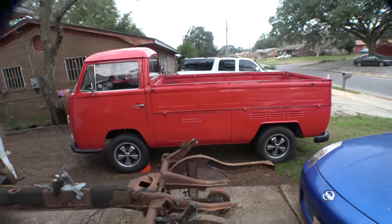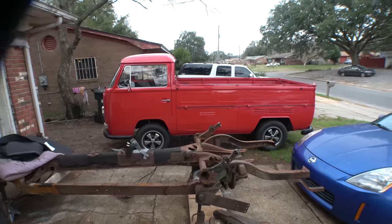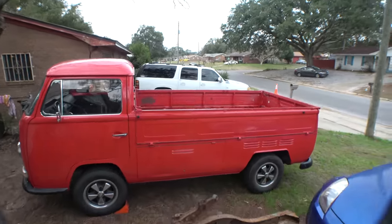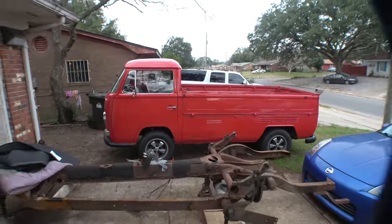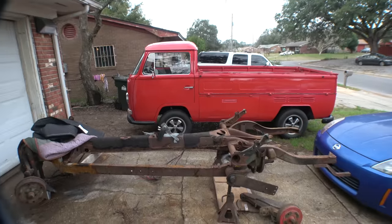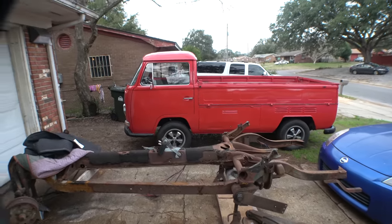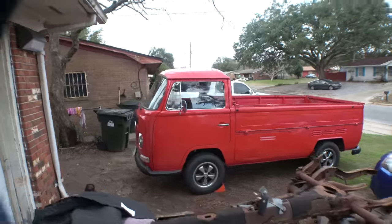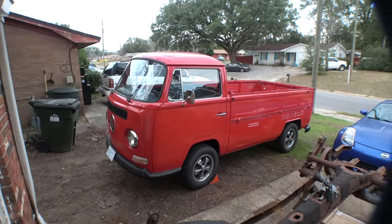It belongs to a couple of ladies here in town. They do floral sales — they actually put all their flowers in the back of the truck, drop the sides down, and sell roadside flowers. They're highly successful; they're always busy every time I see them out and about. And for the last year or two, every time this thing pops up somewhere, somebody sends me a picture of it. It's just kind of funny — it's now sitting in front of my house.